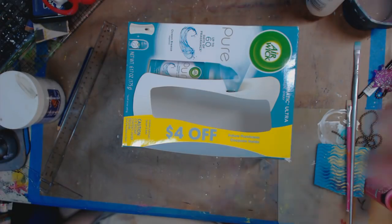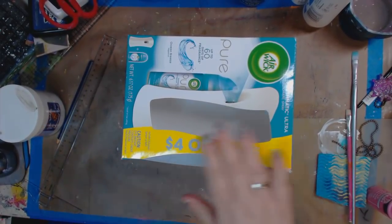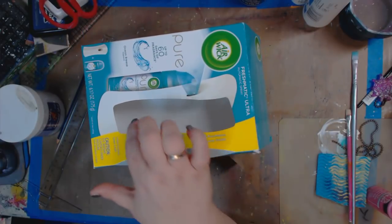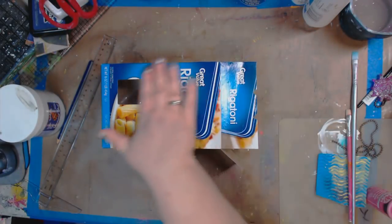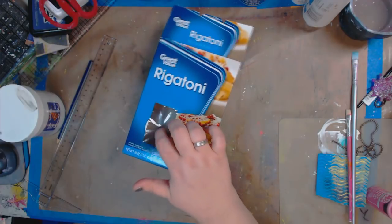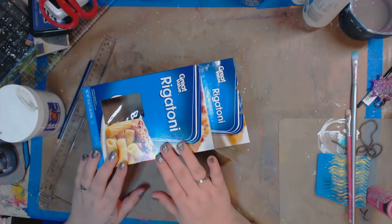Hey guys, how you doing today? It's me, Kelly. Today we are going to make an art journal cover. I have two boxes sitting here — this is the Air Wick Pure, and you can see it has an opening. I love these. I also have my good old trusty pasta box, which has an opening as well, but there's plastic. So we're going to play and see some new ways to do things.